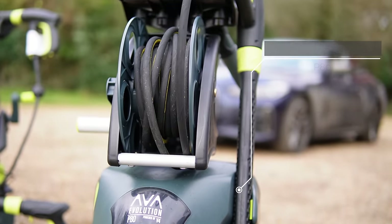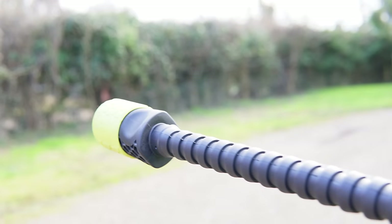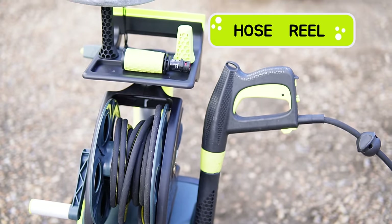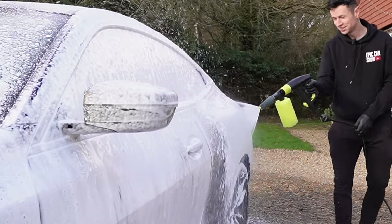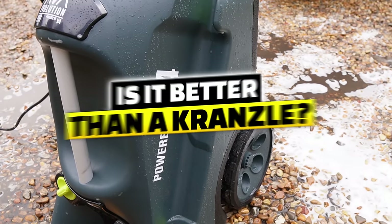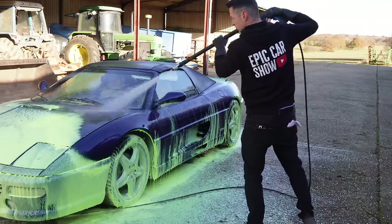This brand new pressure washer is built from the ground up and this is one of the top of the range models I'm featuring. As we go through the video I'll be revealing some pretty awesome features that even I've never seen before. We're going to be testing this out on a BMW, covering all the pros and cons, and finding out if this newcomer really is a Karcher killer.